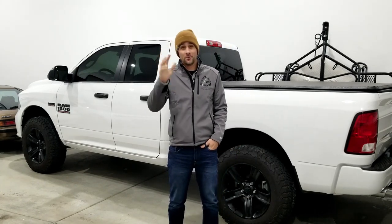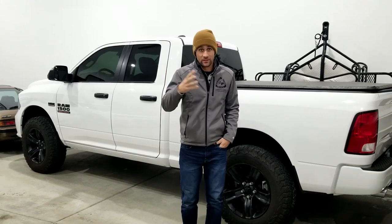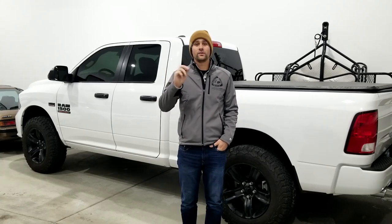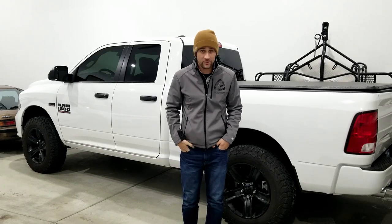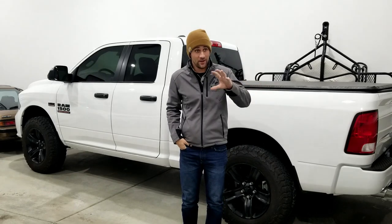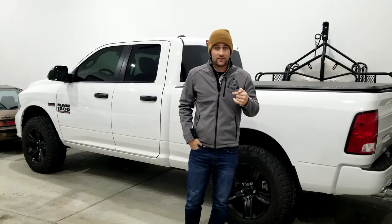Real quick in the comments, let me know what's your tow vehicle, what kind of truck are you running, and what have you done to it — a little bit of lift, a little tires? Let me know what you have personally and how that works for you. You may not be a Dodge guy, you may not be a Ford guy, let me know what you got, what you drive, and let's take a look at this thing.